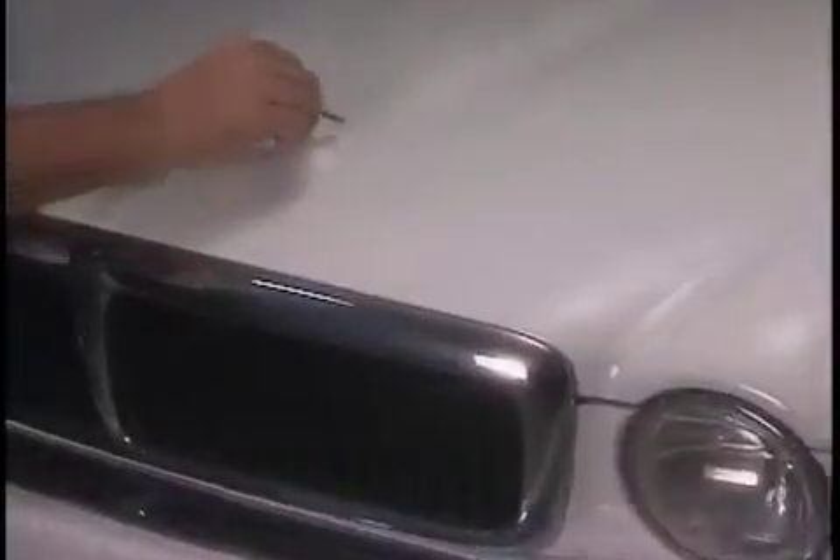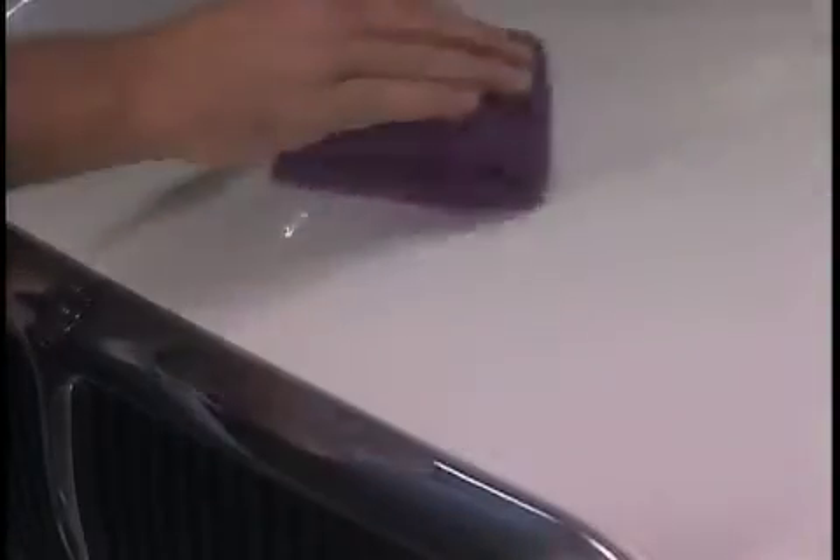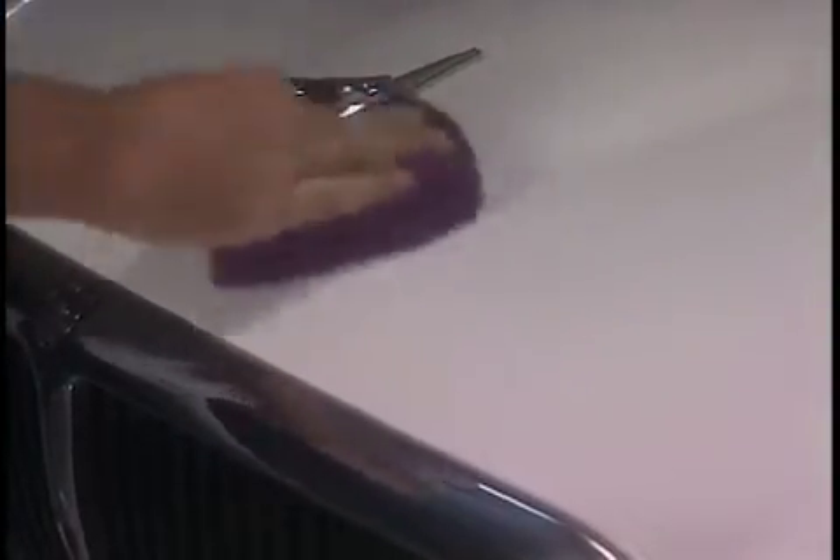The repair shop said they had to sand, prime, and paint. What a bunch of bull. GT88 took that ugly scratch away in no time. Watch! Would you do this to a brand new Jaguar? Ouch! But GT88 removes that awful scratch quickly and easily.